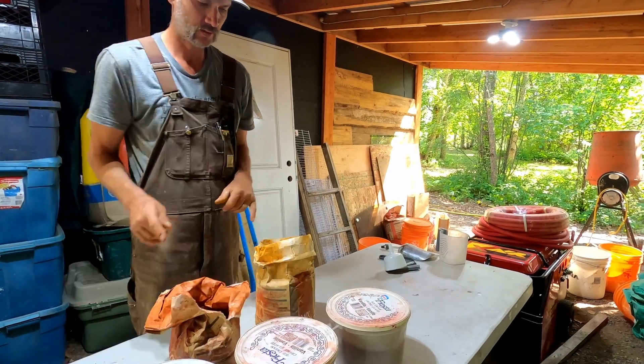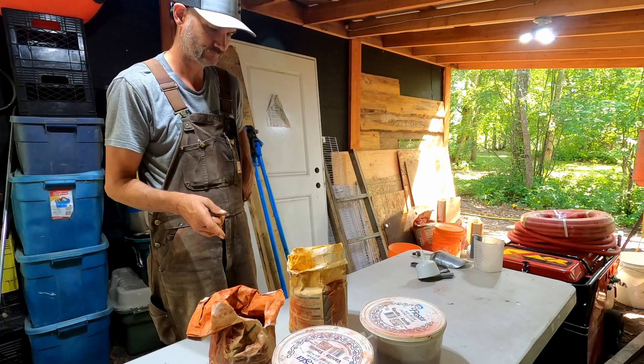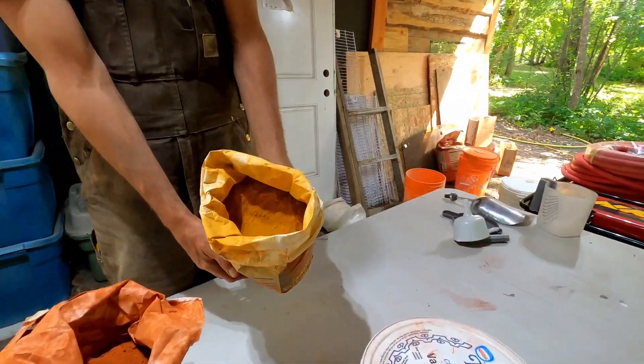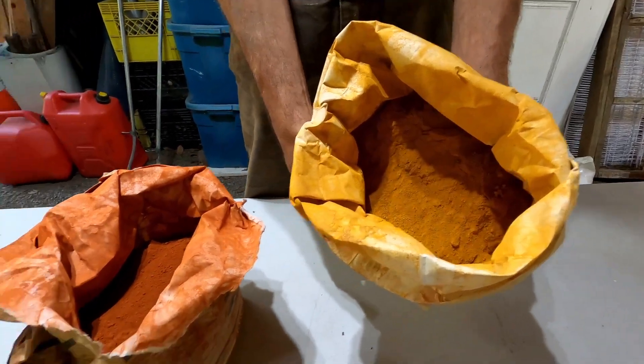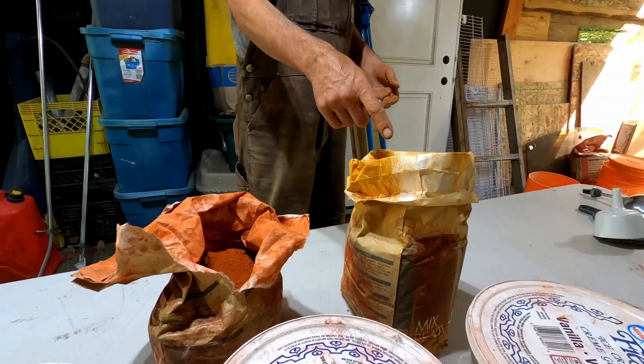I'm thinking these are going to be good depending on ratio. Doesn't this look old? It literally looks like cumin. Those are my two favorites right now. Let's make a sample - we're going to do three of this but different.